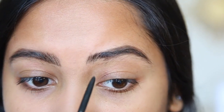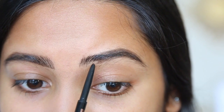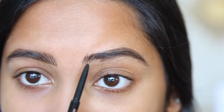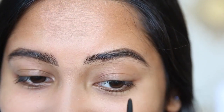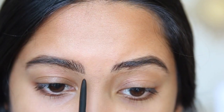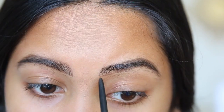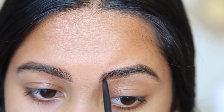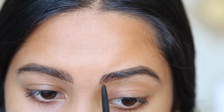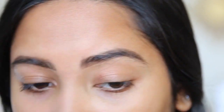This right here is where it gets difficult — this is where she took off all the hairs, and that is what needs to grow back in. I literally have to draw on so many hairs over there, so I have to kind of match it up. Always remember to brush it out because you don't want it to look like you drew them on — you want it to look super natural.